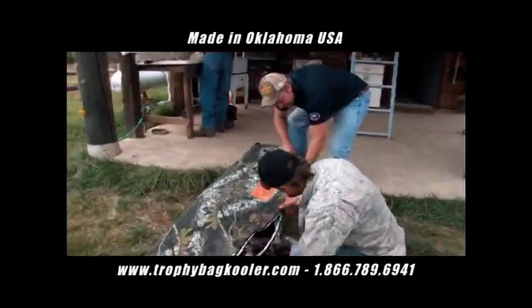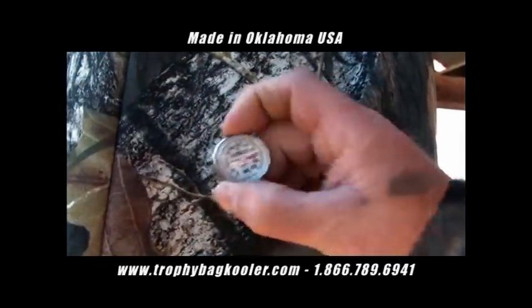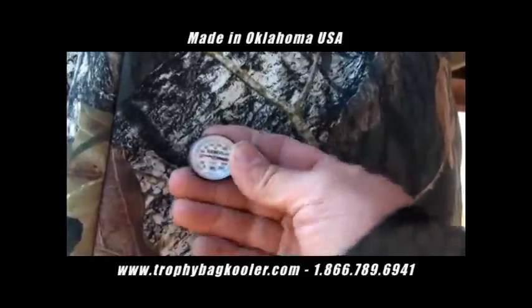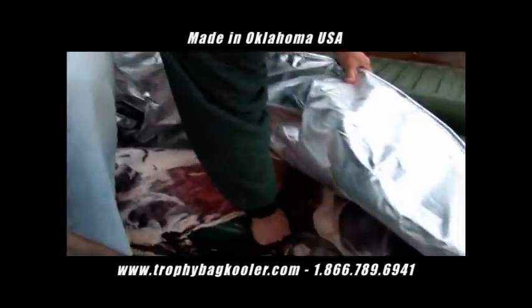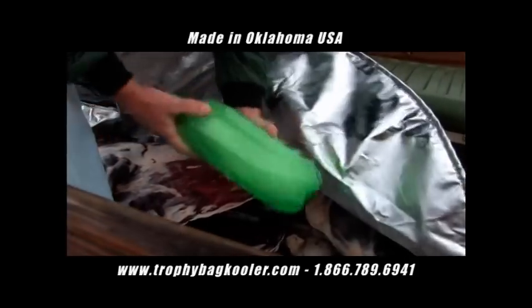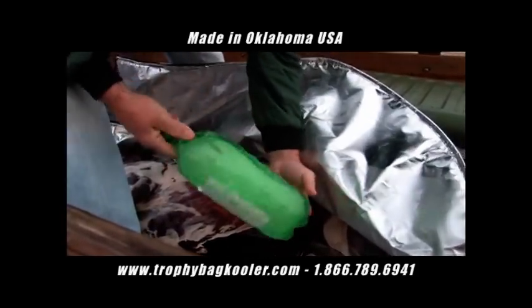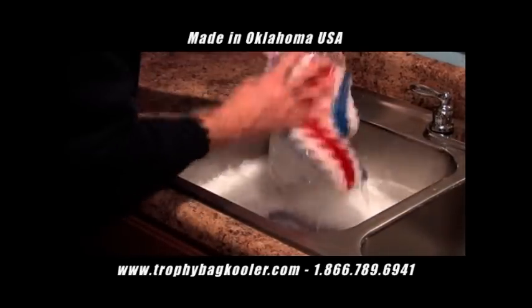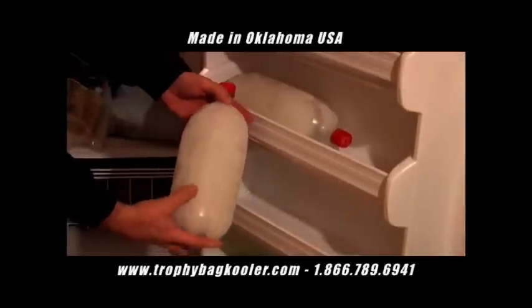Place the bag with the animal carcass contained in a cool area away from direct sunlight. Monitor the internal temperature of the bag with a calibrated thermometer, and maintain the bag temperature at 41 degrees Fahrenheit or below. You can rotate and replenish bottles as often as necessary to maintain the temperature in the bag. You can refreeze your cooler gel bottles and use them for several years. During the off-season, you can simply place your bottles in dry storage, then place them back into the freezer the next hunting season.